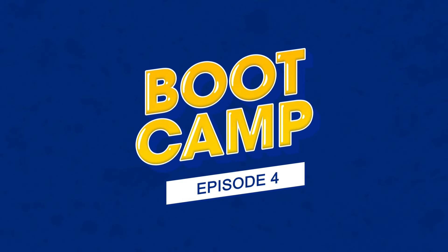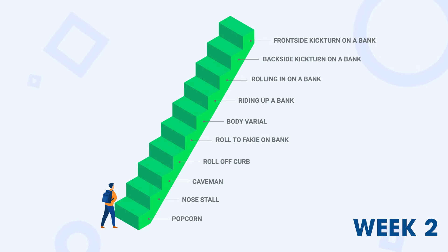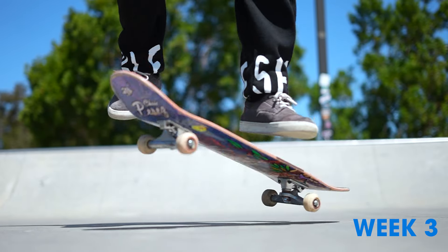Good question. Welcome to week number four of the boot camp. I hope the boot camp is getting you ripped and ready to rock on your skateboard. So in week one, we covered all of the riding basics. In week two, we covered the tricks easier than the ollie. Week three, we covered the shove it. And after that, you're really getting into the steepness here.